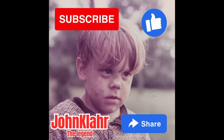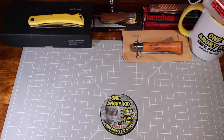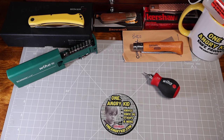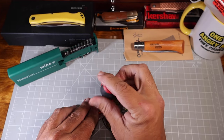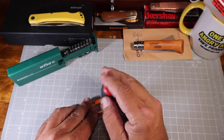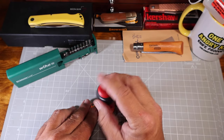Don't forget to subscribe to the channel, like this video, and share it with any friends who might like similar knife content — sharing is what helps the channel the most, so it's much appreciated. Alright, let's get back to our Buck Spitfire. This thing does not want to open very well and it's got kind of a crappy pocket clip, so we're gonna take this thing apart and try to fix both those problems tonight.